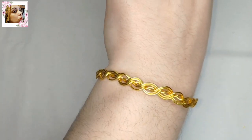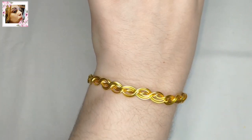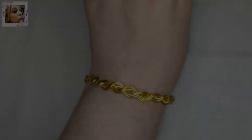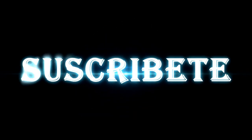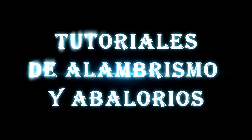Si te ha gustado este tutorial, si te gustan los videos del taller de Bella Noche canal oficial, da like, comparte y suscríbete.